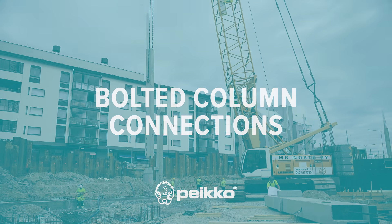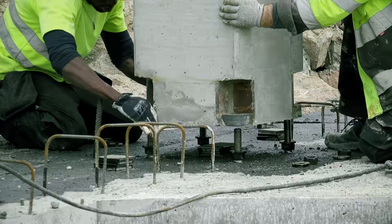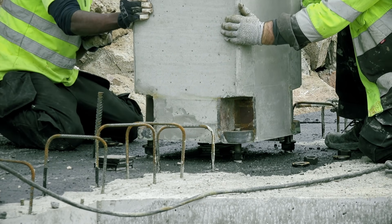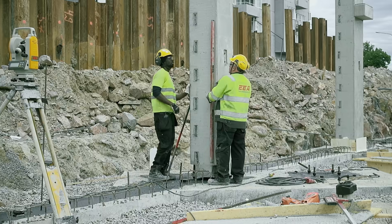Would you like to speed up your construction process with a safer and more efficient way to connect columns? Bolted column connections offer benefits for structural designers, pre-casters and contractors alike.